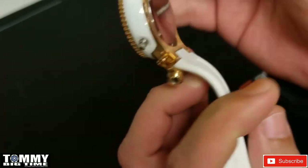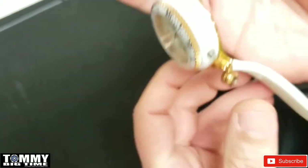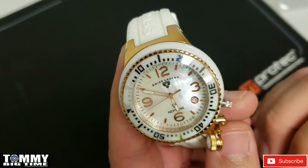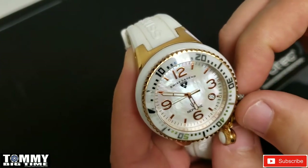It's Swiss made movement, and this one does take a 371 Renata battery.